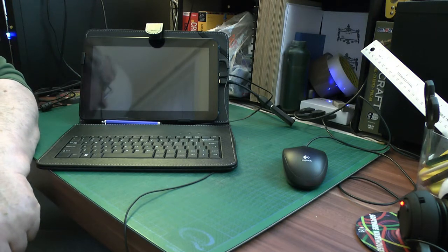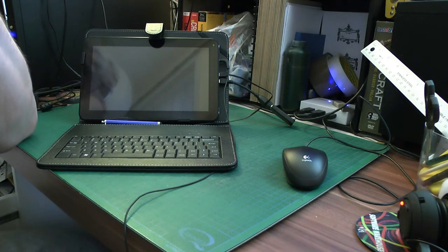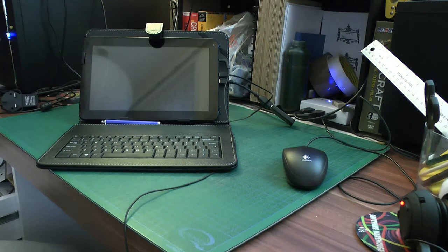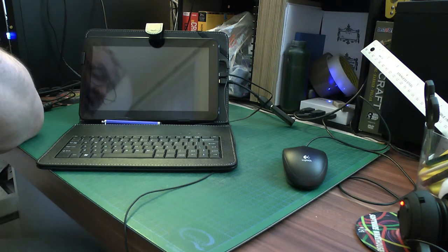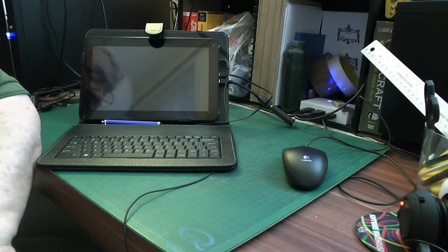I'm going to try and show the things that I missed out on the last video. My Fusion 5 10.1 tablet PC — as I said before, this has 2GB of RAM and 16GB of — I think it's flash drive inside. It would be flash drive, not hard drive.